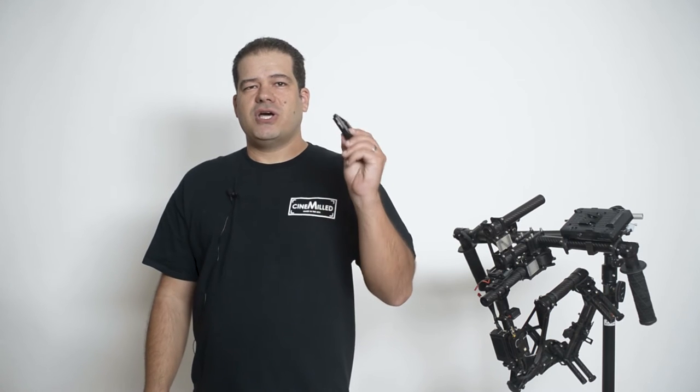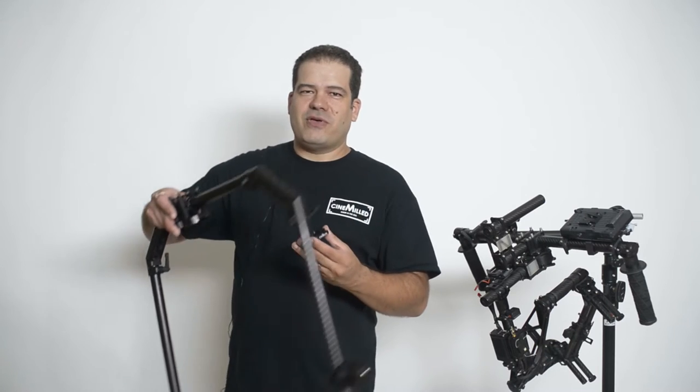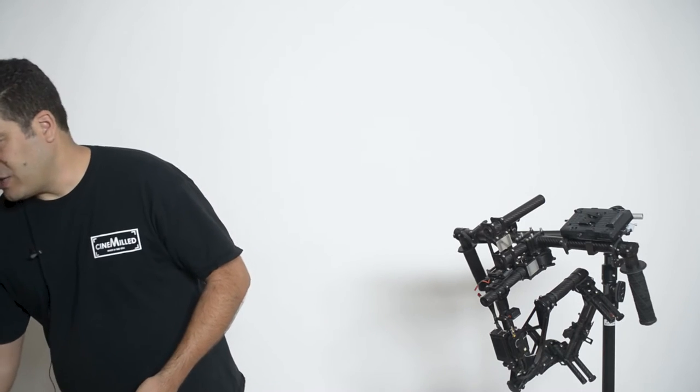Hi everyone, I'm really excited to talk to you today about our second FreeFly Movi product. Our first one we recently launched was the Movi Universal Dovetail, which allows you to mount the Movi and slide it into a Ronin standard dovetail, so you can go under the M600 drone with your Movi, or you can use our new Movi mount with our Pro Ring to mount your Movi onto a tripod.